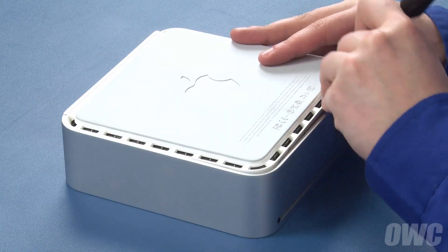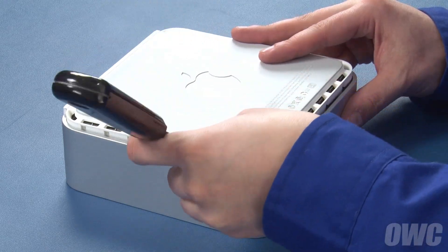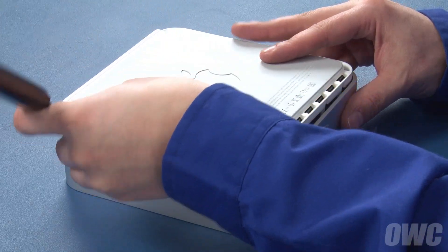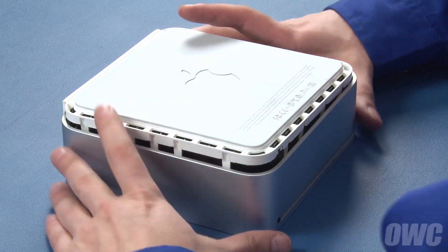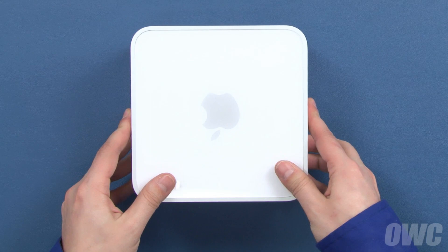Carefully work your way around the Mini's edges. You'll hear a series of pops as the clips come free. Once you get to the rear of the Mini, the case should be separated enough that you can simply flip the Mini back over and lift the cover up and off.